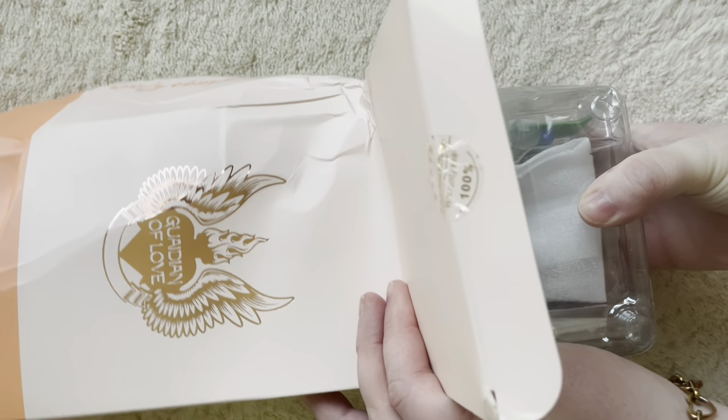If you think this is all beat up, you should see the shipping box — it was really beat up. Must have come from China like that. Let's see how the doll is.